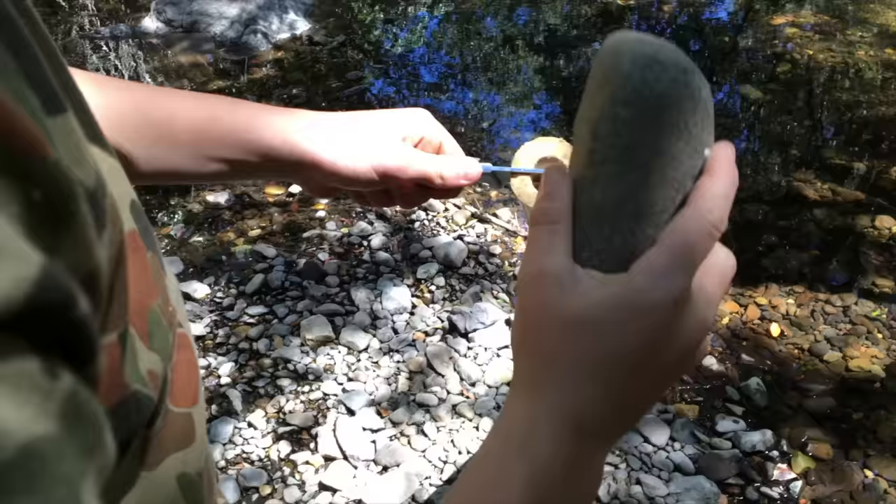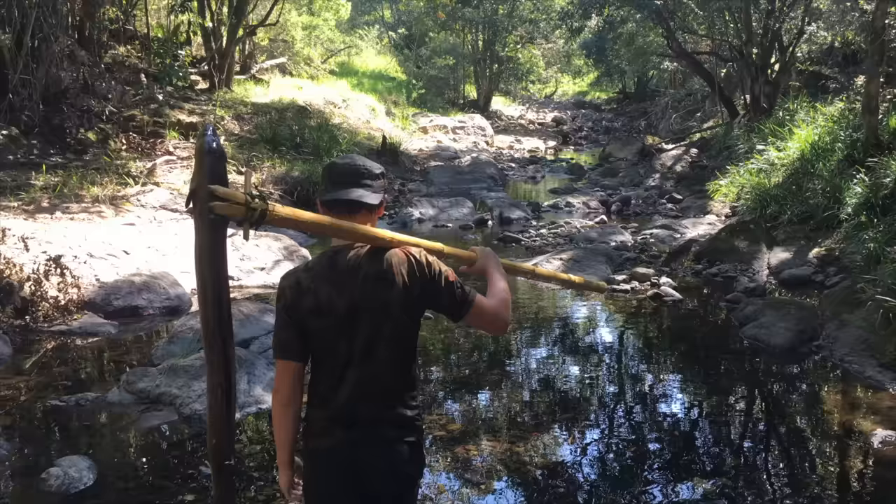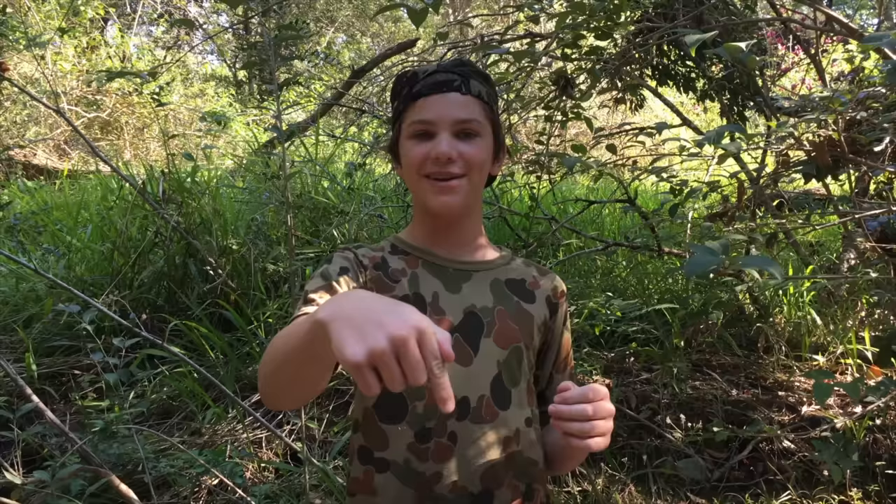After my recent bowfishing and catfish video, so many of you have been asking me to do more catch and cook videos. So I thought what better time than right now. I'm going to go up the creek, make a primitive spear out of materials I can find up here, hunt these fish — hopefully a big eel — cook them and eat them. That's the plan, I'm going to need some luck!